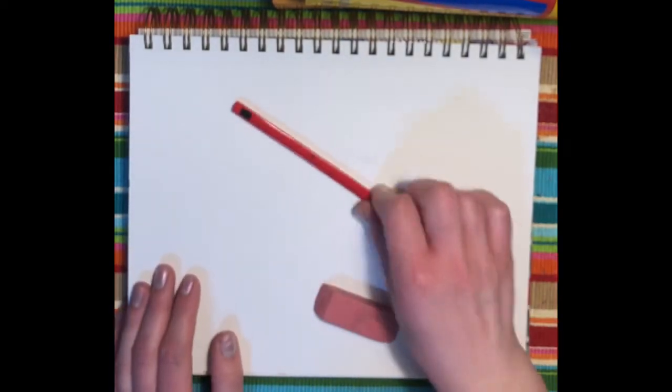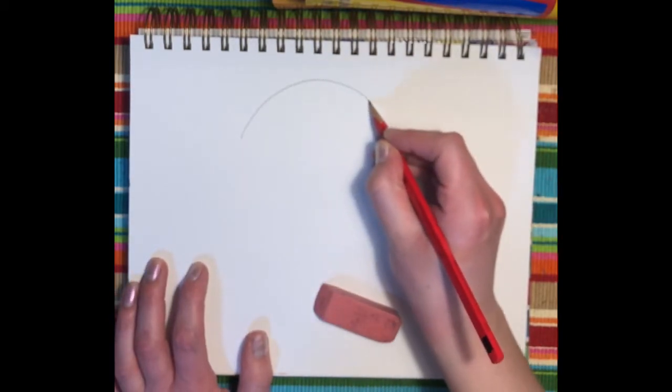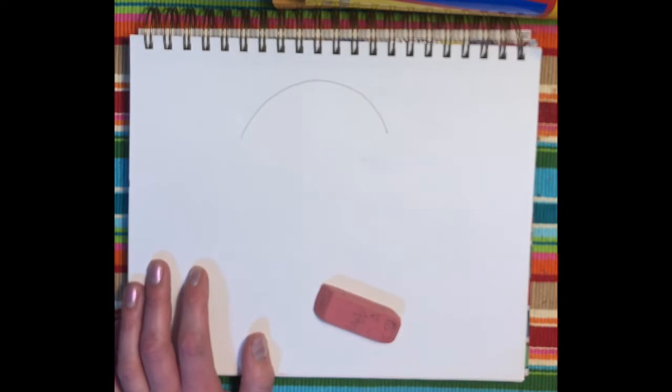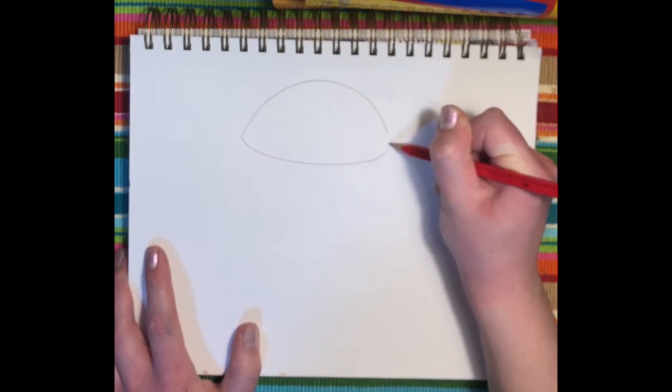Today I'm going to teach you how to draw a hamburger. The first step is to draw a curved line near the top of your page. You're going to draw a slightly curved line upwards for the top bun.